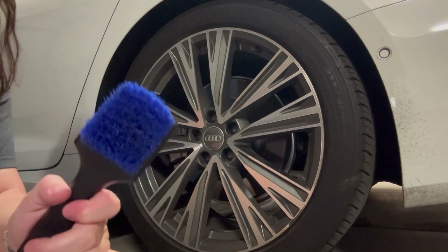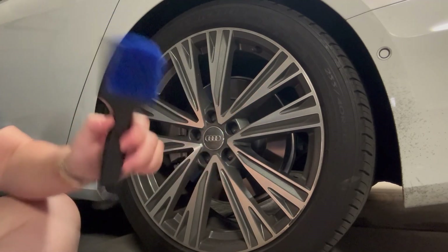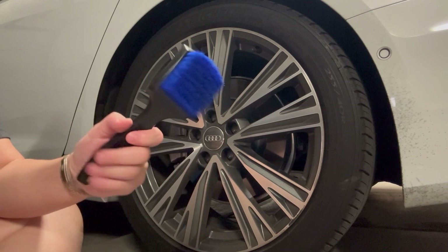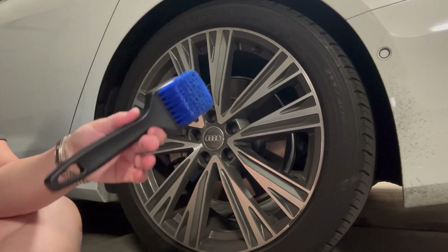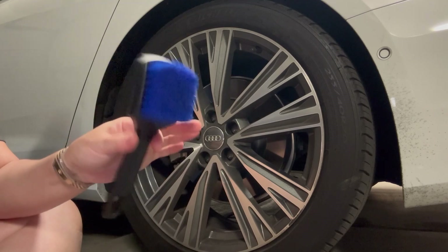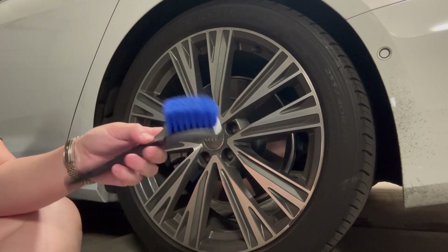It does a really terrific job — you see all that black on there that just came off of my rim there. It's also great for home use, just in general, like you could take this in the shower and use this to clean your shower.